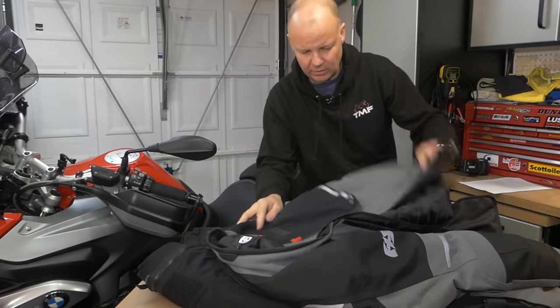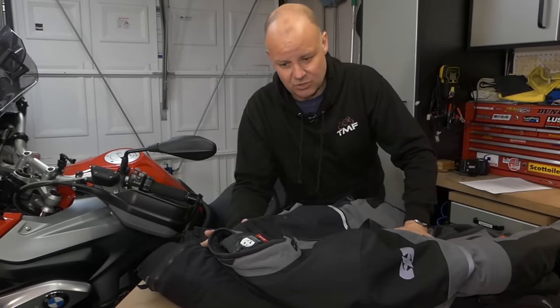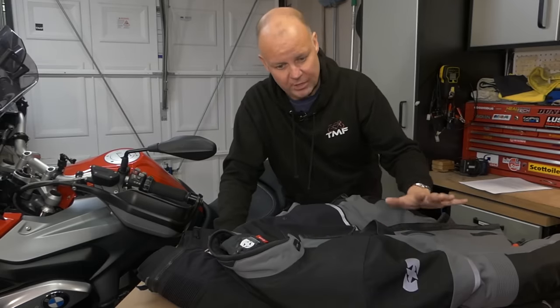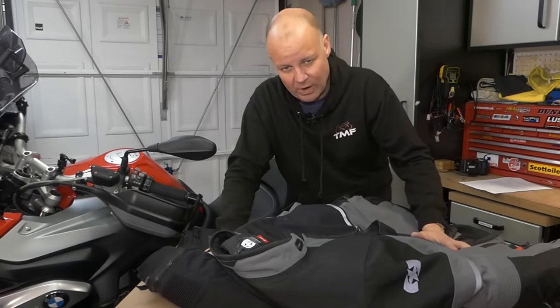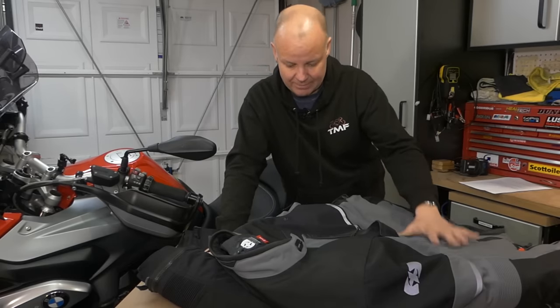And I'd add to that comfort as well. It is, without a doubt, and by some margin, the most comfortable textile suit I've ever owned — I'm not just saying that. It's lightweight, it's comfortable, it's warm, it's dry. It's such an advantage to not have to worry about carrying wet weather gear. I won't be going back to a non-laminated jacket again in the future. It's been absolutely cracking.